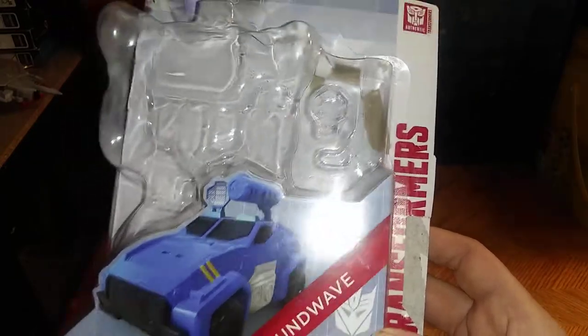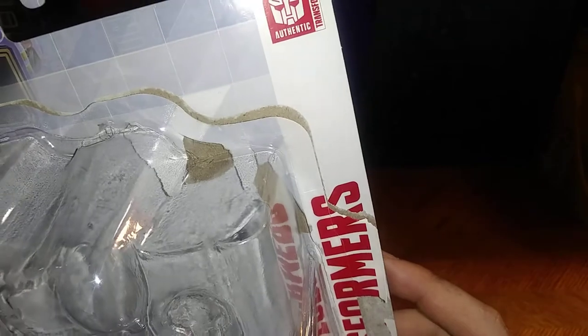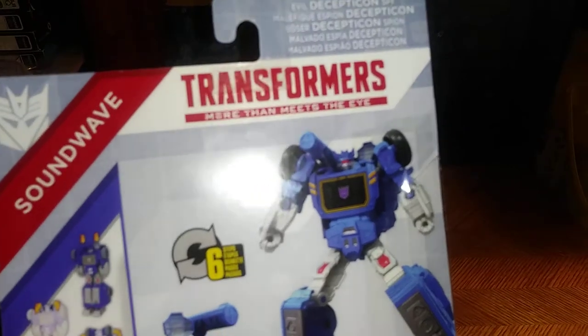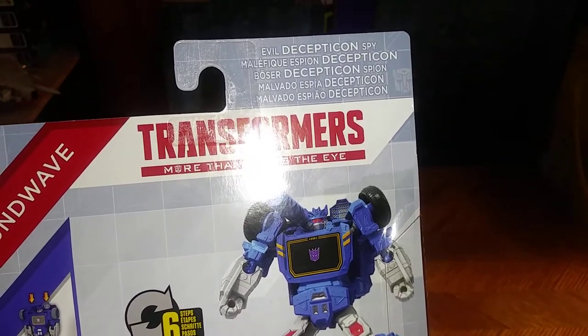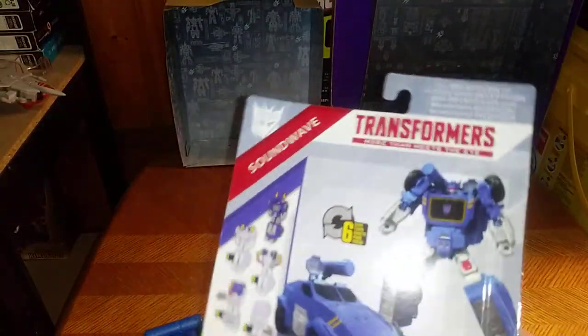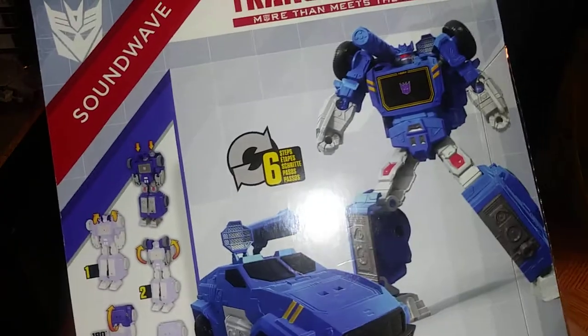It says Soundwave 6 Plus, Hasbro Transformers Authentics. There we got some more product shots of Soundwave, how to transform him, and a bio if you wish to read it — Evil Decepticon Spy Boss. Decepticon Soundwave is Megatron's right-hand bot. And there we have the transformation steps, which I remembered right off the spot.